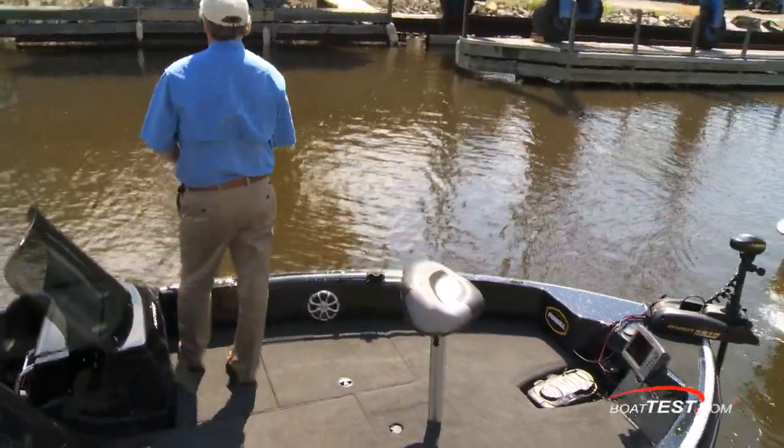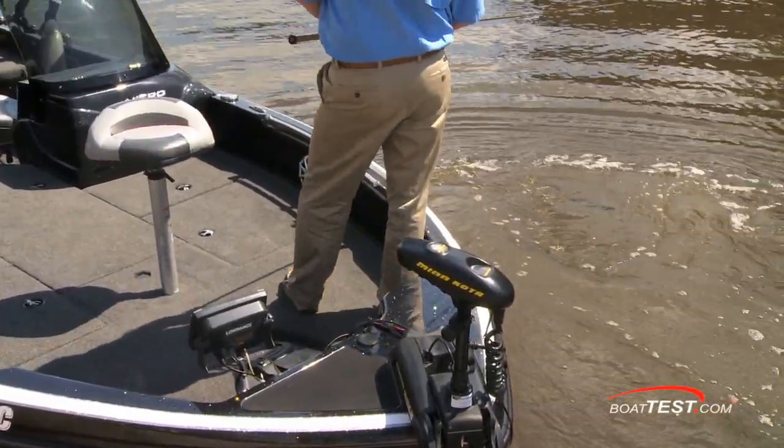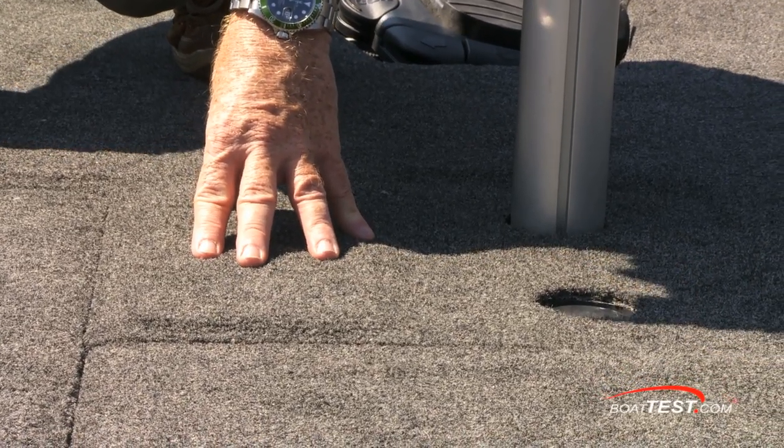At 21 feet she's laid out to allow plenty of room for moving about. Jigging all day while standing can be hard on the back, and Nitro accommodates this by adding extra padding underneath the carpet — marine-grade padding that doesn't hold water, so this carpeted deck can still be hosed down.